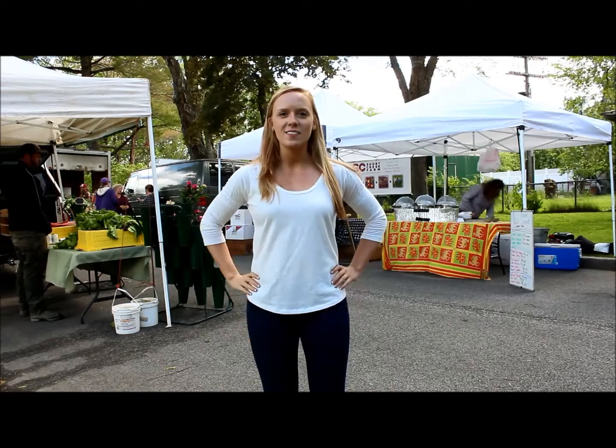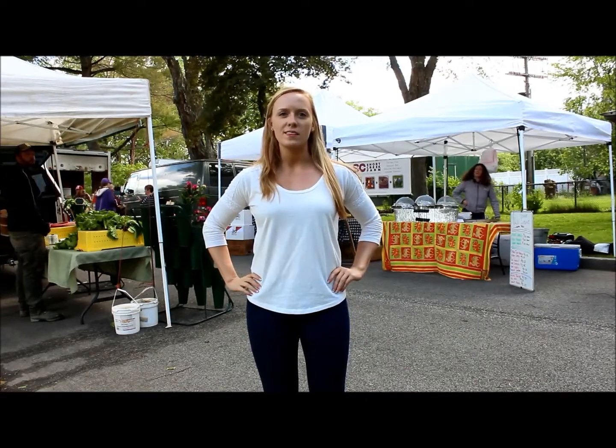Hi, my name is Caitlin and I'm a nutrition student working for the UNH Cooperative Extension. Each week I will be bringing you healthy recipes as well as letting you know what's in season at the New Hampshire farmers markets.